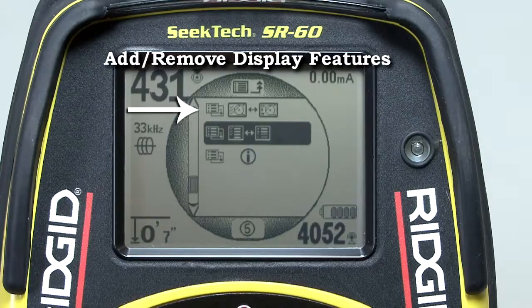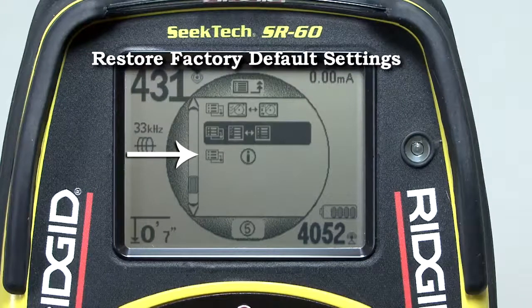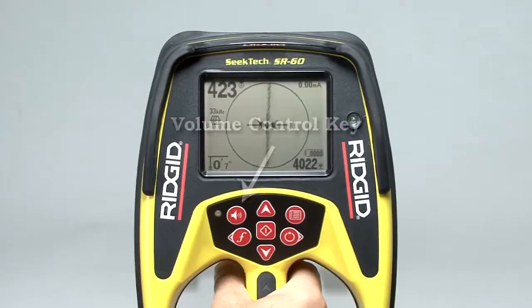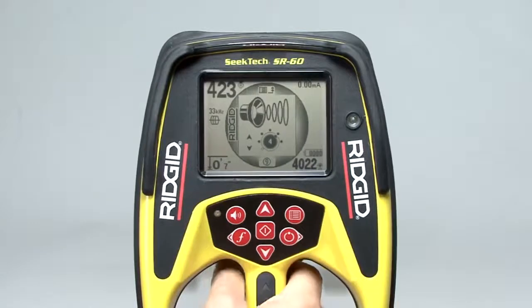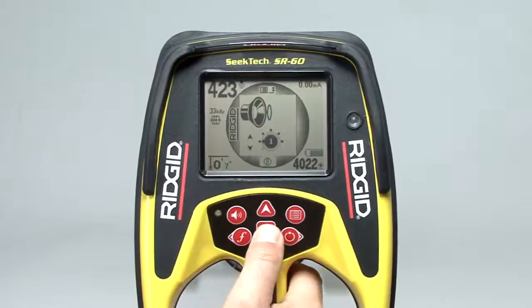The final three items let you add or remove display features, add or remove frequencies from the main menu, program in custom frequencies for use with other manufacturers' equipment, and reset the receiver to its factory default settings. Refer to your operator's manual for details on these menu items. To exit the main menu, press the menu key. The volume control key lets you adjust the sound level coming out of the speaker. Press the key to open the sound menu, then use the up or down keys to change the sound level. The menu will close on its own after a few seconds, or you can press the select key to close it immediately.